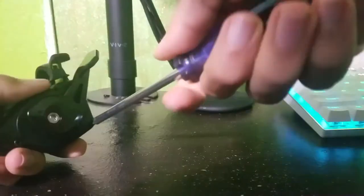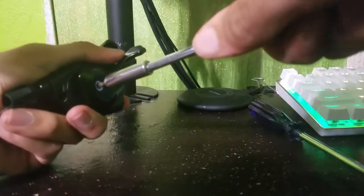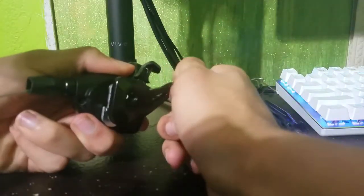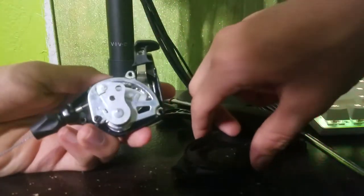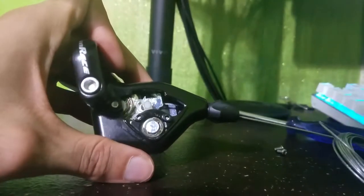Now as for long-term use and servicing, I think this will hold up very well. It is very simple to open up and take apart for cleaning and lubing, and you can even take the gear gauge off if you don't like it for some reason — well, sort of.